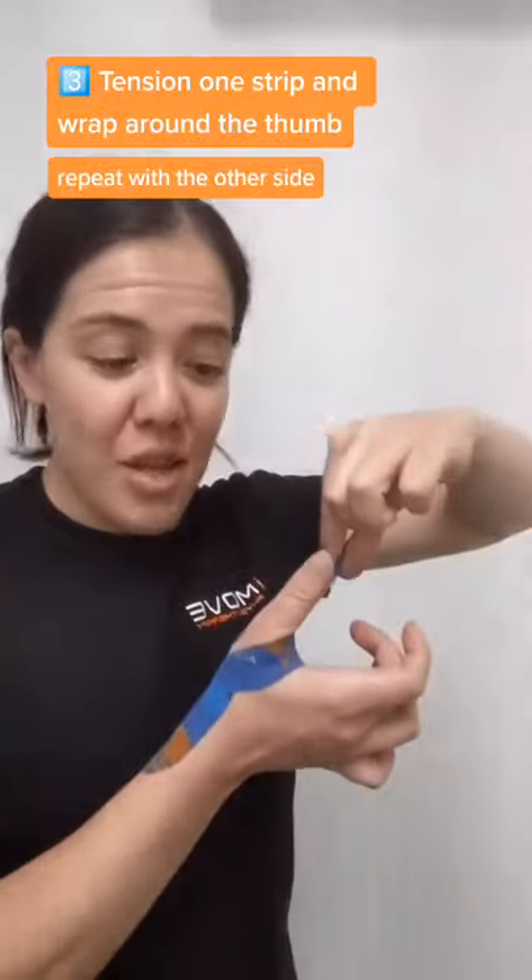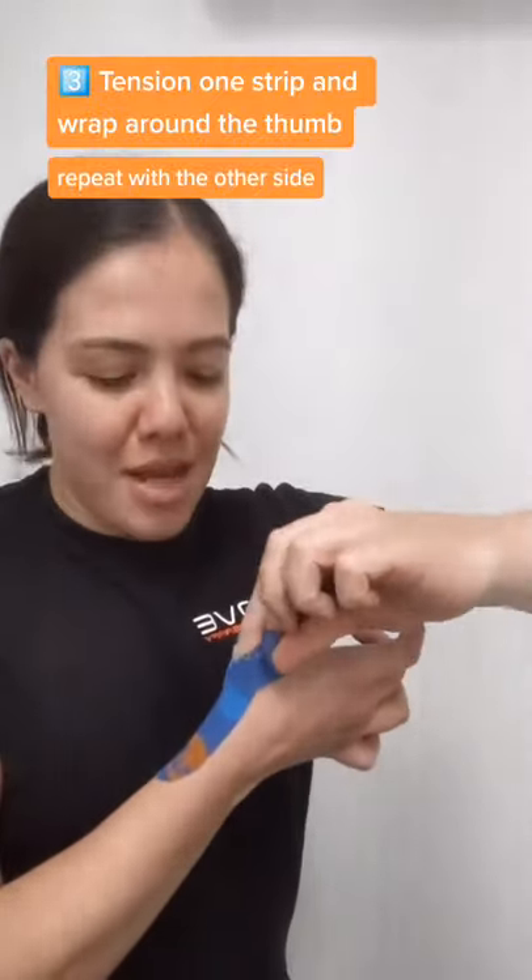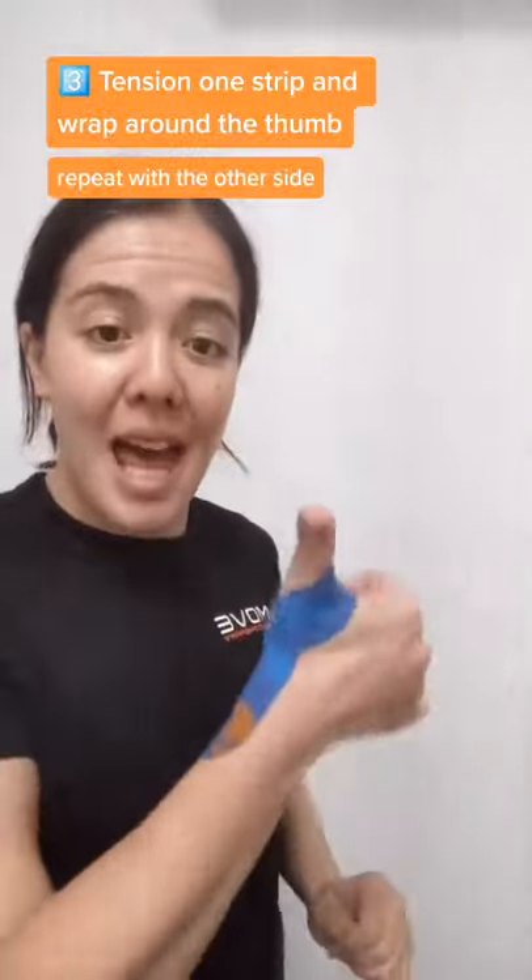You will need a little bit of tension on it, and you can do the same with the other side — increasing the tension, wrap it around the other way, secure, and voila.